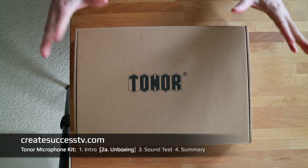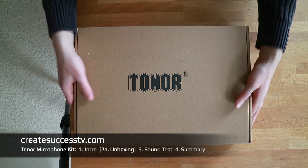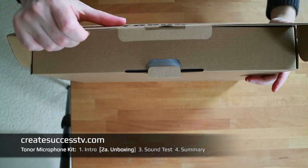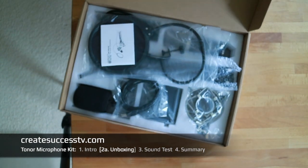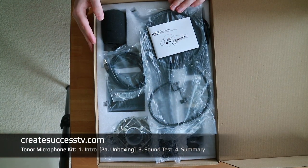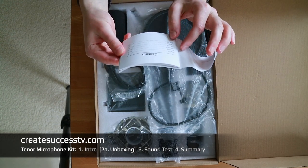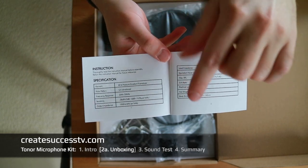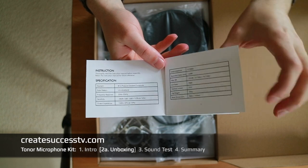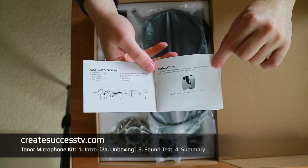Let's have a closer look at the Tonor XLR Condenser Microphone Kit for podcasting and live streaming, and I'm quickly going to unbox this for you and show you what's inside. It's a pretty big package of audio accessories — a really nice audio gear kit. Usually you would have to buy most of these components individually. Here we find a manual, and maybe I can show you the specs right here. It's also important when you pick a microphone to pay attention to the pickup pattern — this is a unidirectional pickup pattern, which is good because it focuses towards your voice.